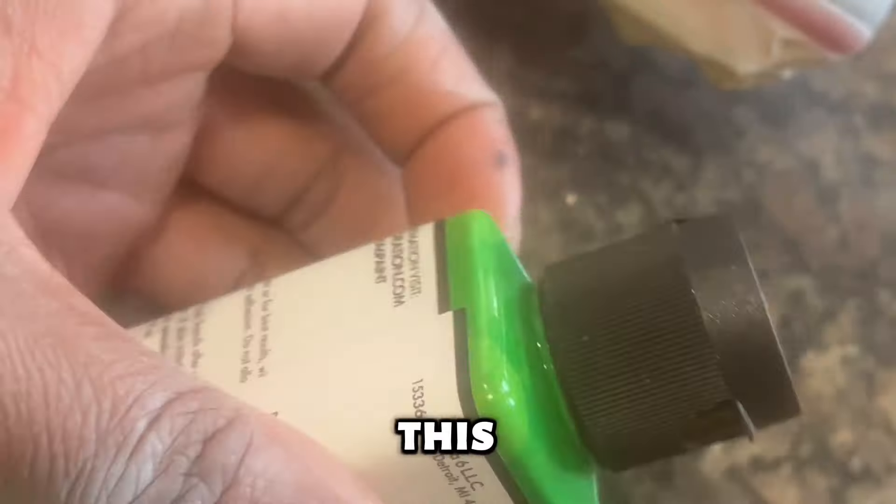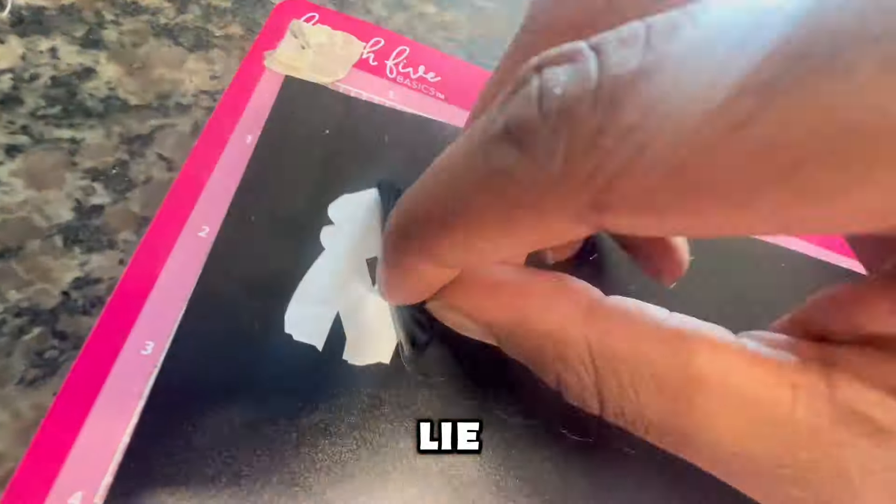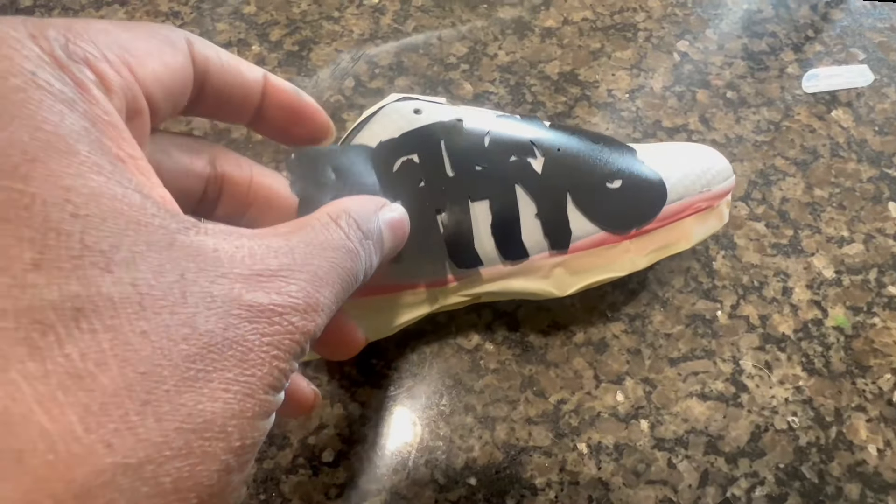I'm using Alpha Flex — this is my first time ever using this type of paint and I really like it. It's a mix of Angelus and Alpha Flex, which is what I normally use for my custom shoes.